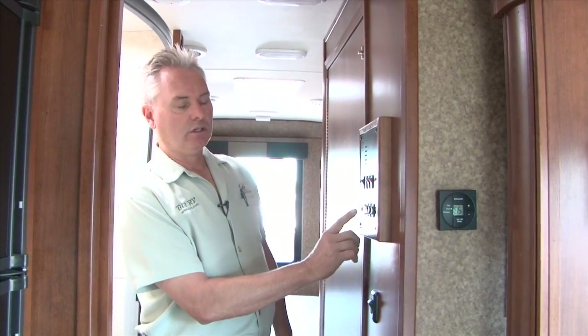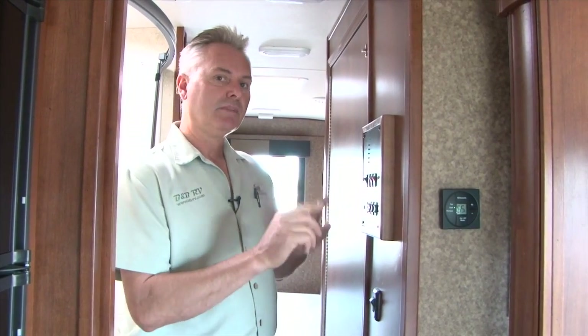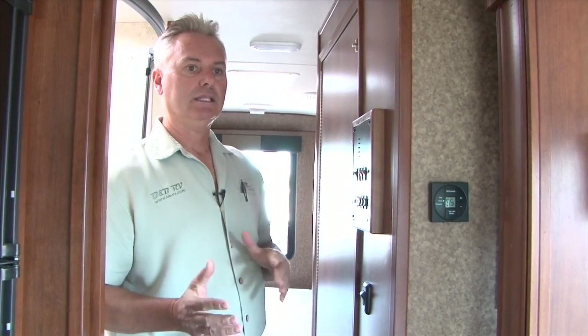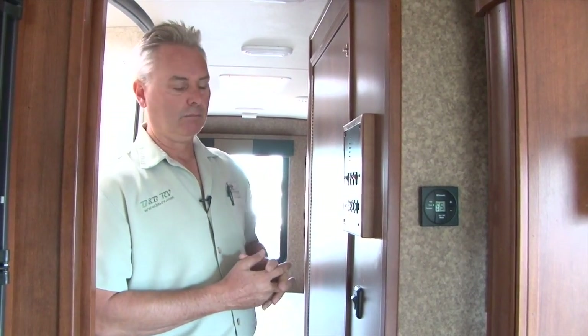There's also a switch here to start your generator — just hold down the start until your generator starts. The things you need your generator for are your air conditioning, your microwave, and your outlets. That's the only thing you need it for, and you only need the generator if you're not plugged in at the campground.